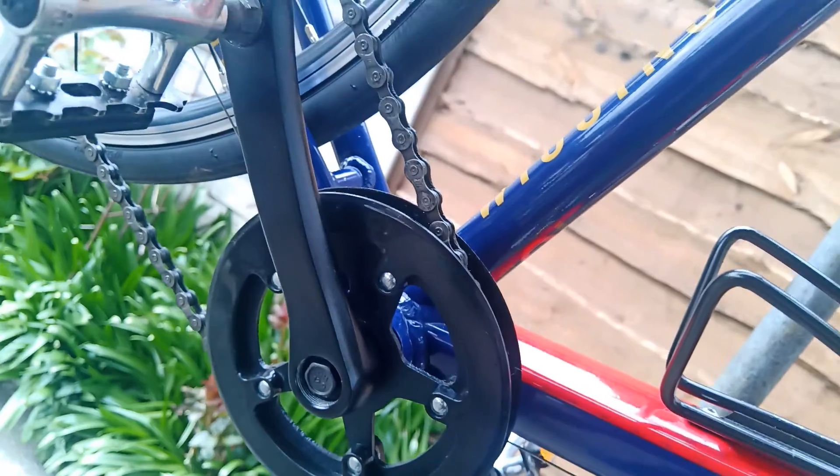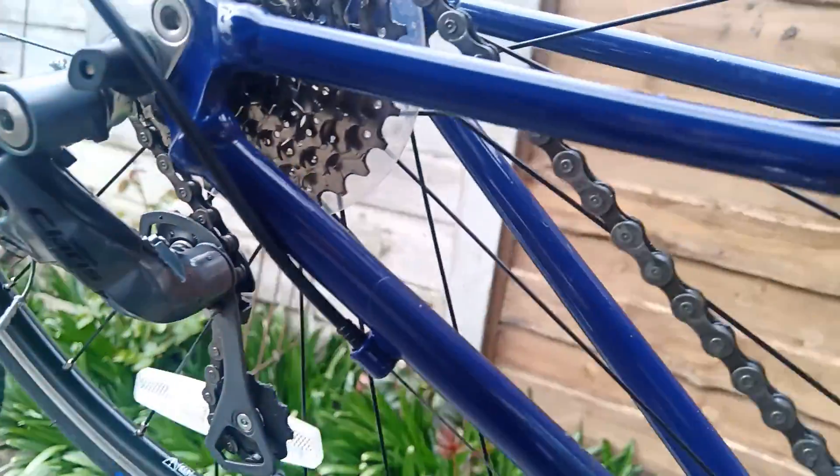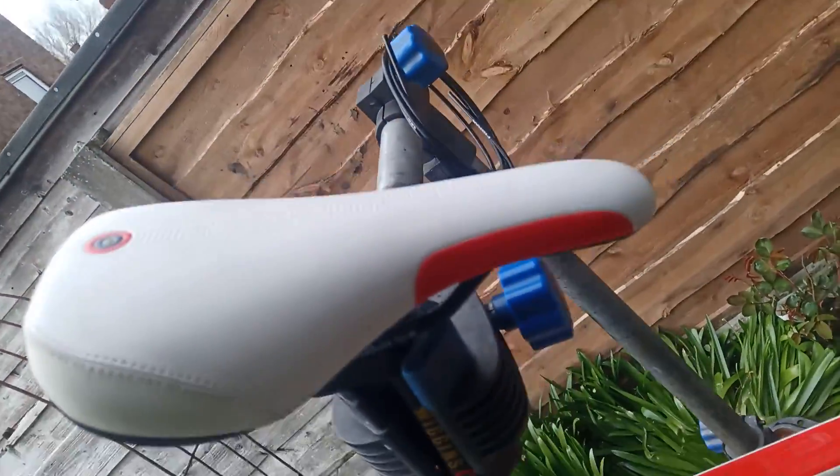No signs of wear to the crank arms — normally people's feet catch them and take the paint off — absolutely fine. The Ray Clarice mech is perfect, the seat's perfect, you can see that.